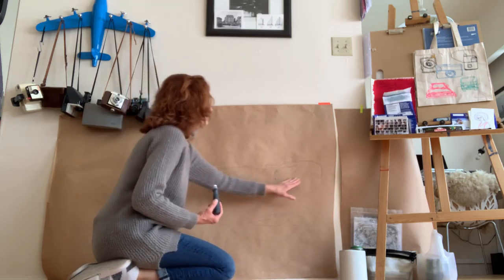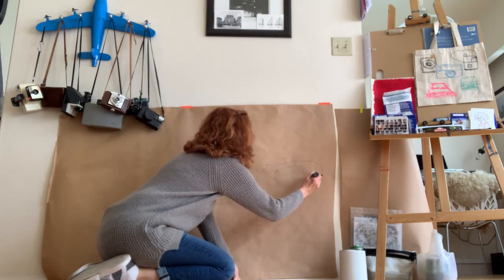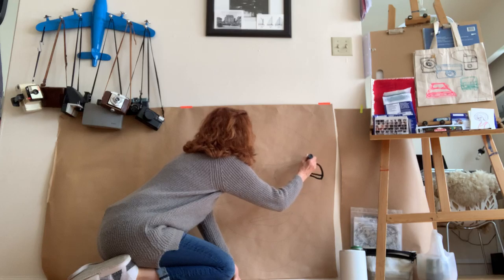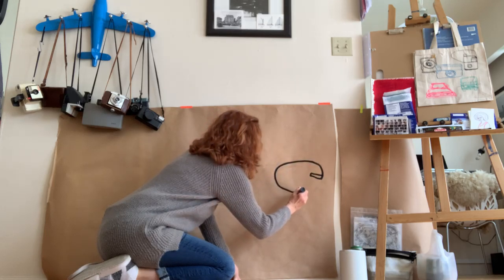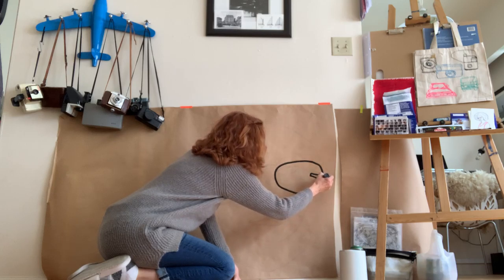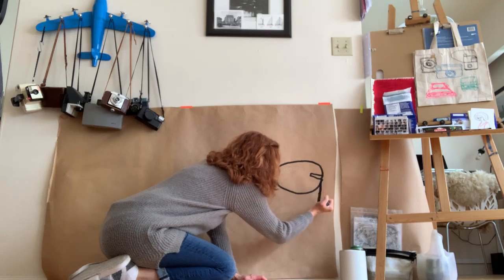She's wearing glasses, so I'm going to start right here and see. Oh, this is nice! I'm going to go a little bit slower. Stopping for a sec so that I can squeeze.